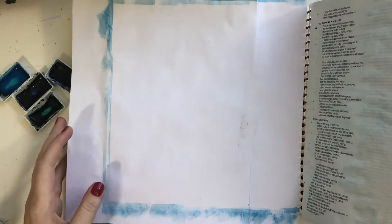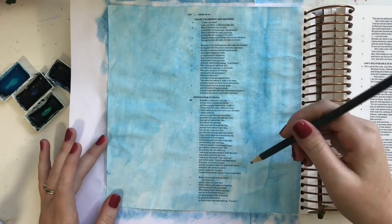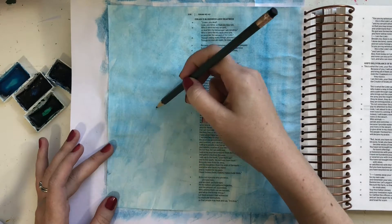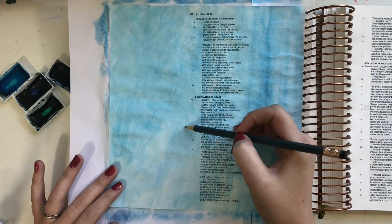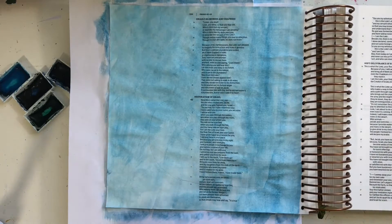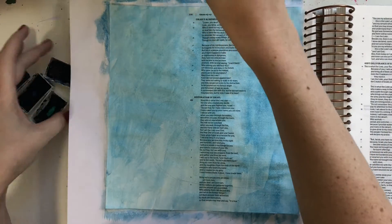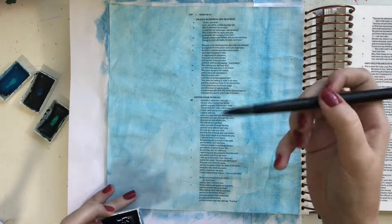I'm just taking my pencil now and sketching out the form of my wave — pretty straightforward. I'm going to try my best to stick to that form. I also want to point out that I am using my Illustrating Bible, which is by Illustrated Faith and Dayspring. It's a pretty new Bible to come out. It has the large four-inch margins, which is unique to any other journaling Bible, and it's also a square shape.